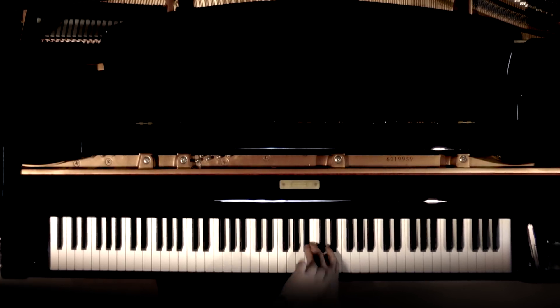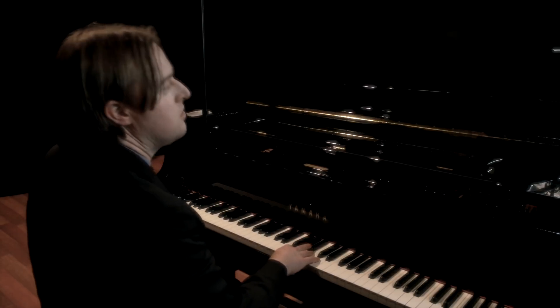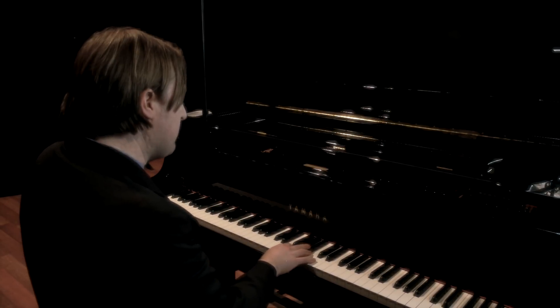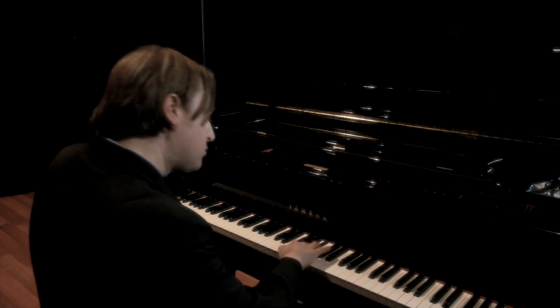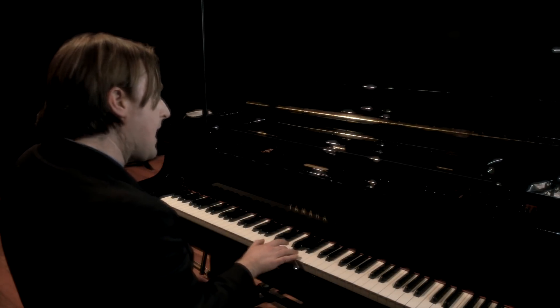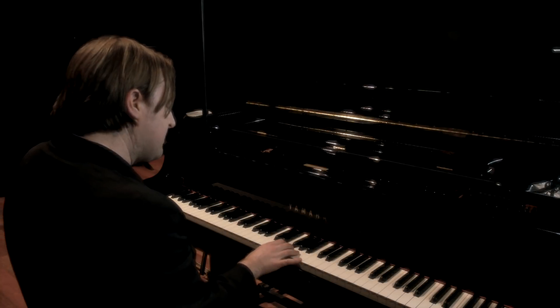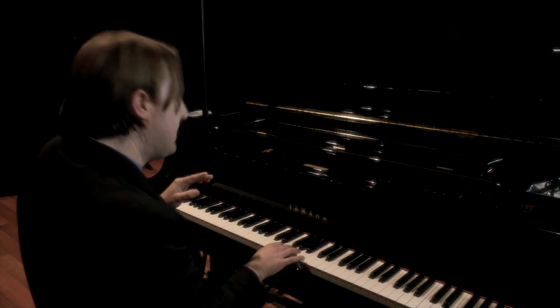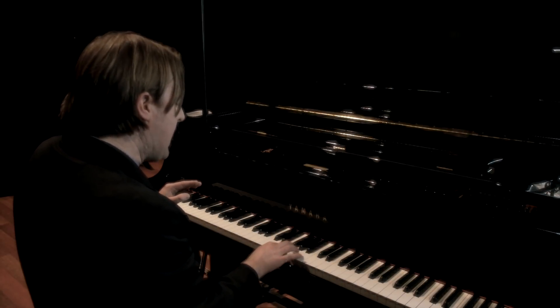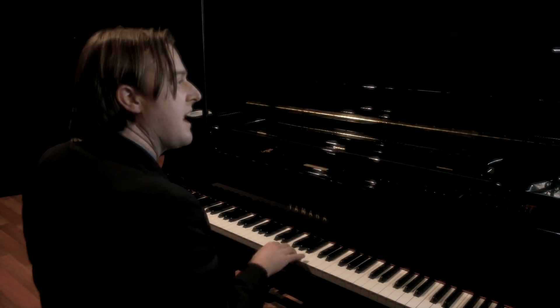If you do get sick of those two notes, you can add a few others. I'm going to show you another three notes to go with those two: G, F, and D. There's a particularly nice thing you can do with this — phrases like G, F, D, F, G, things like that.